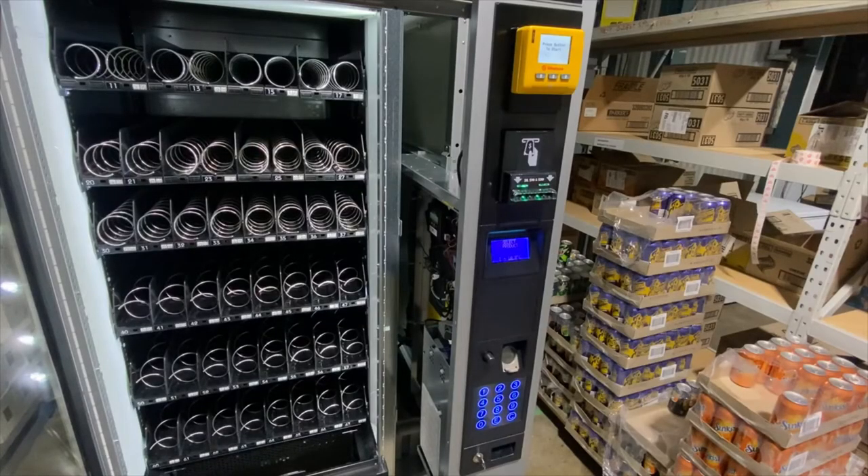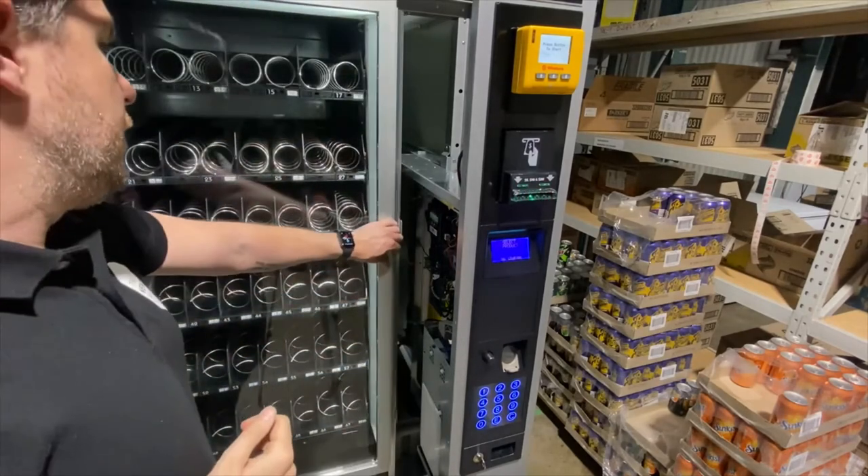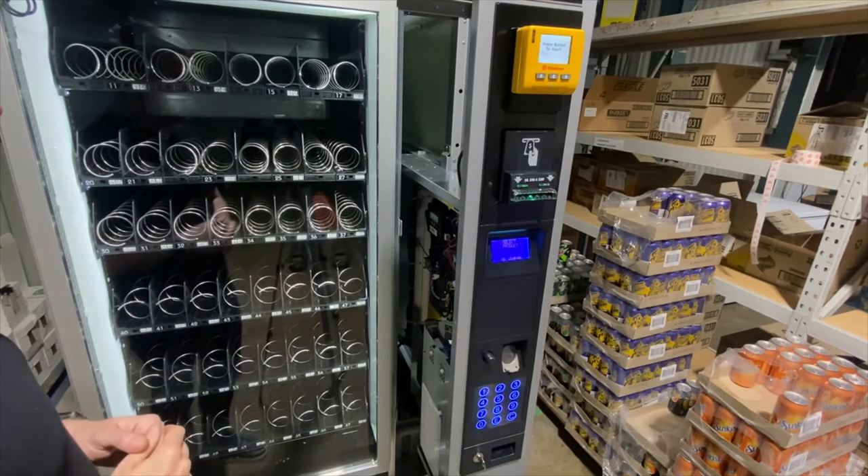Once you have finished filling your vending machine, shut the glass door. Try to do this as quickly as possible to ensure you retain the cold temperature inside the machine. If you have a credit card system on the machine, then you can follow the instructions to do a restock.